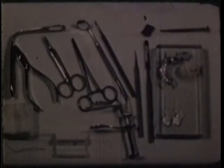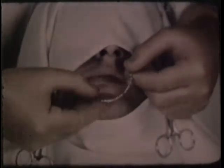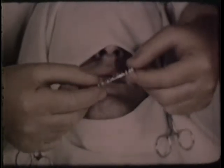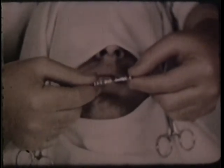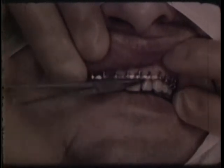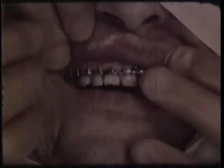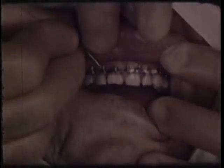Before reduction of the fracture begins, the patient is given morphine sulfate, 1/4 grain, and atropine, 1/150th grain. Third division nerve block anesthesia is used when necessary. In this case, a hook-type superior maxillary arch bar is used for traction or fixation during bone graft. A cast maxillary splint may also be used. The maxillary arch bar is held in place with twisted wires.